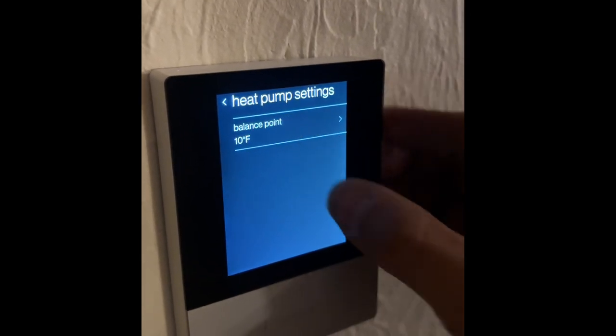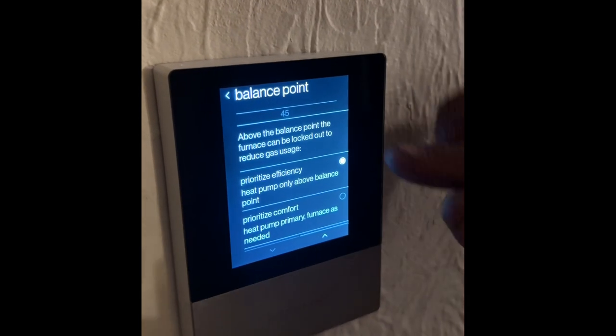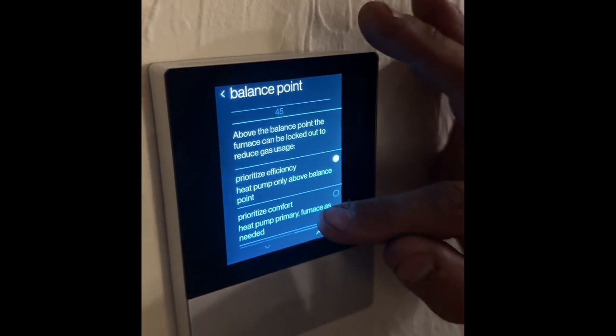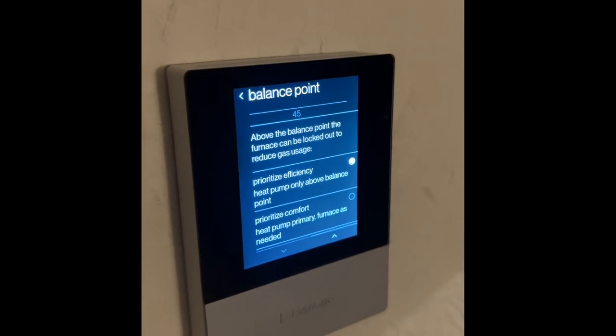Then we can select the balance point. We've changed that from 10 to 40 degrees Fahrenheit. Now you can prioritize efficiency, which means that it'll determine whether the heat pump or your supplementary heat is more efficient. Most people prefer the efficiency mode, but you could prioritize the comfort mode here too.